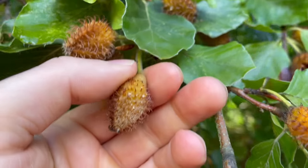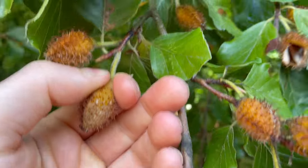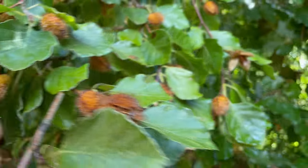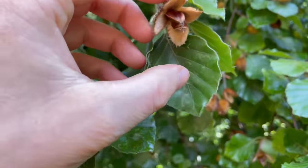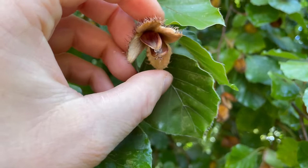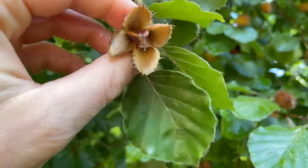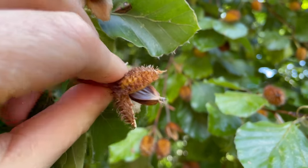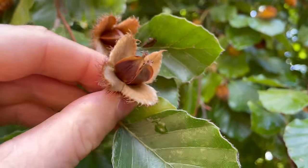To tell that the nuts inside are ripe, the husks should be dark brown and come away from the stem quite easily — if you pull on them and they don't come away, they're not ripe. The husks also split open and separate into four segments, and then you can see the nuts inside.